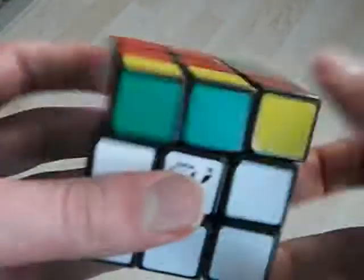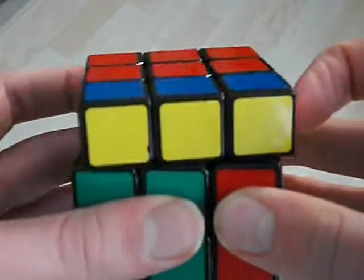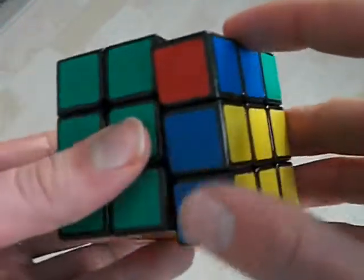My alg goes like this. I do this, flick here, back up, flick like this, and then it goes like that.